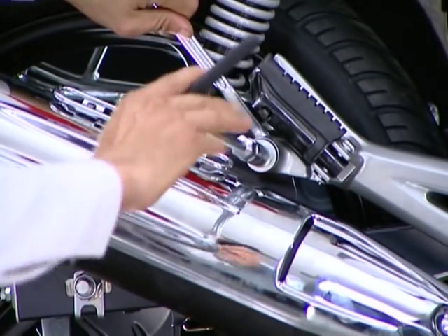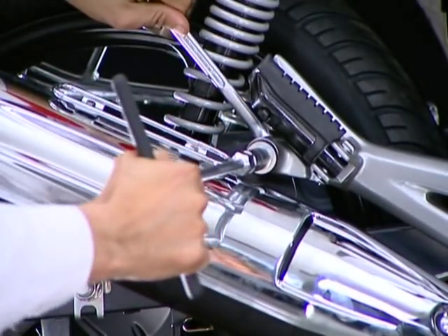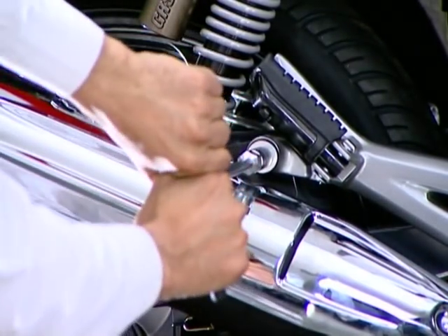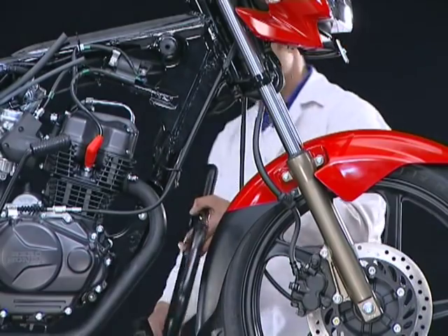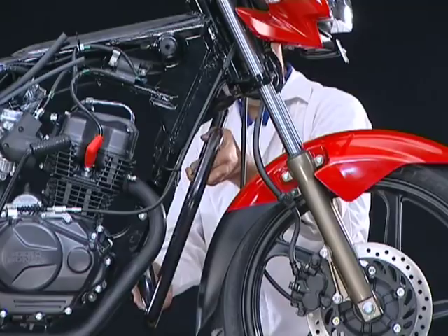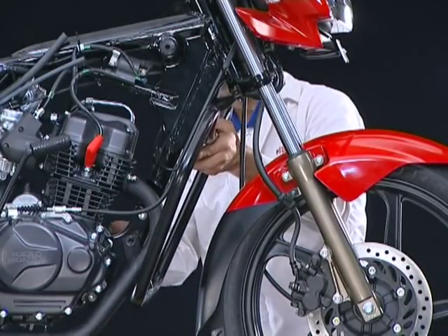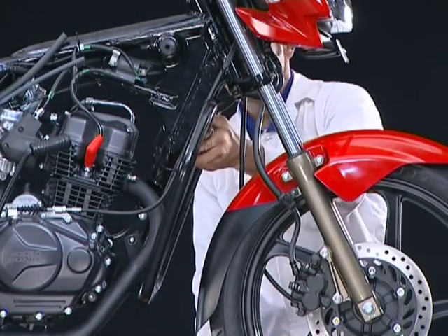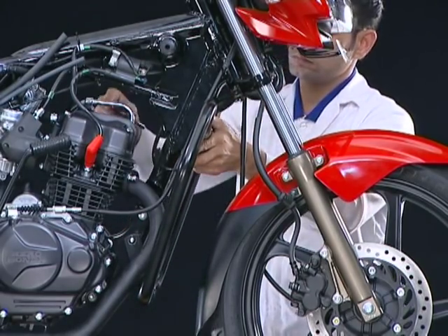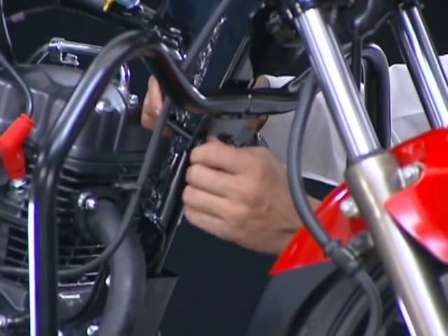Finally, tighten the exhaust muffler bolt on the rear step. Install the leg guard with the engine hanger plate bolt.